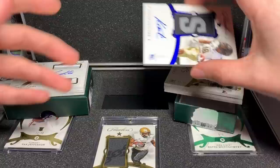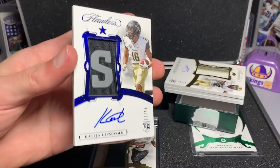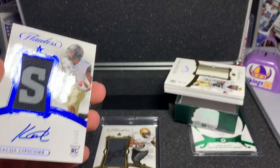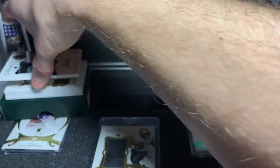We have a Colijah Lipscomb RPA, Flawless, 11 out of 15. There's the V right there — pretty cool card. Vanderbilt. I guess I got two Vanderbilt guys with Queshawn and him. 11 to 15, chunky patch, got the huge S on the patch, on-card auto again.